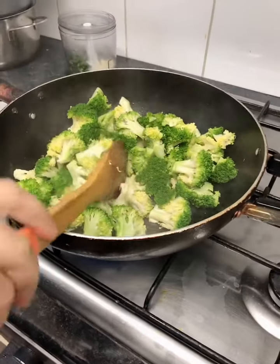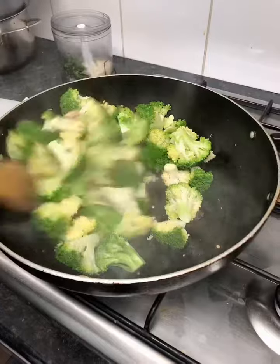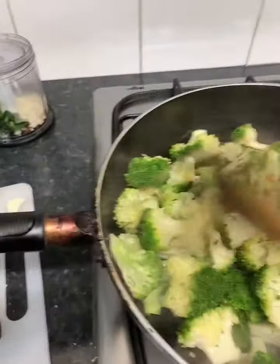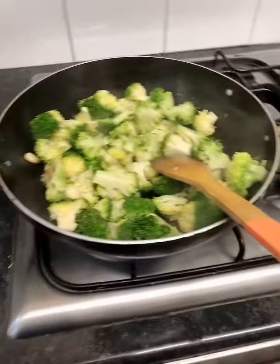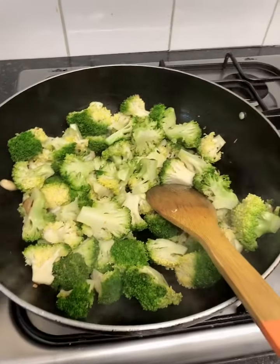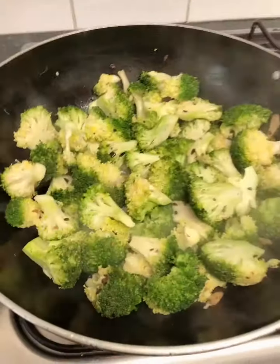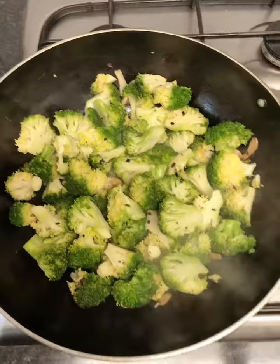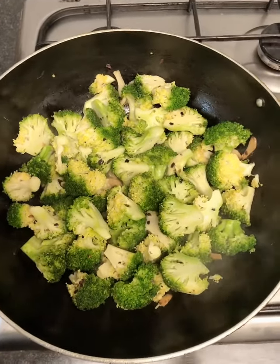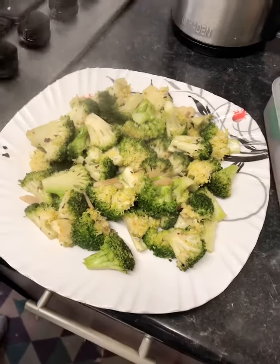The broccoli is green. Broccoli is ready.